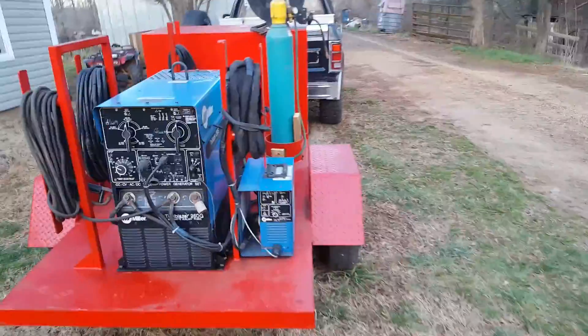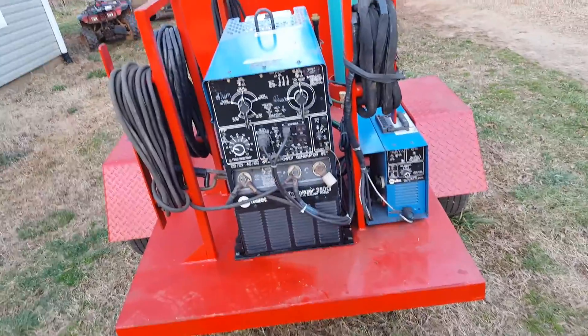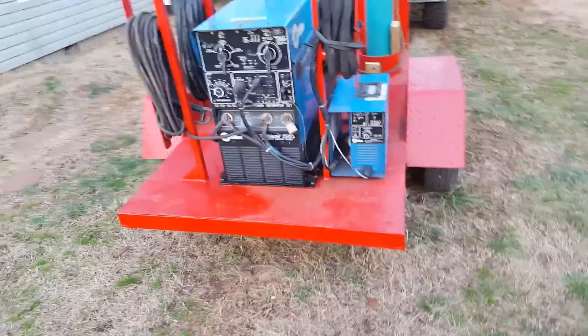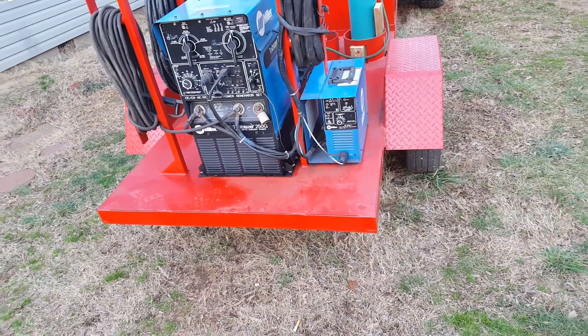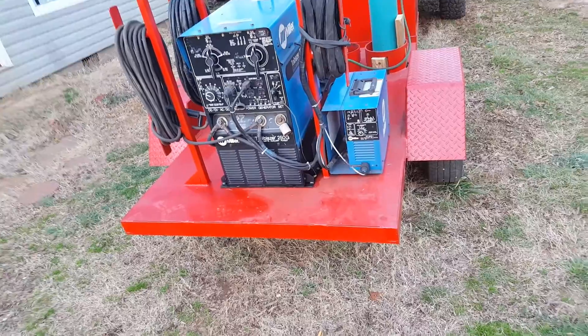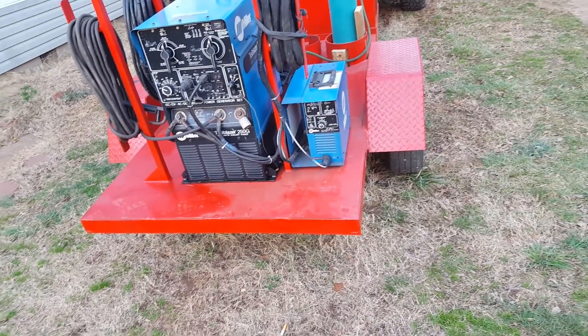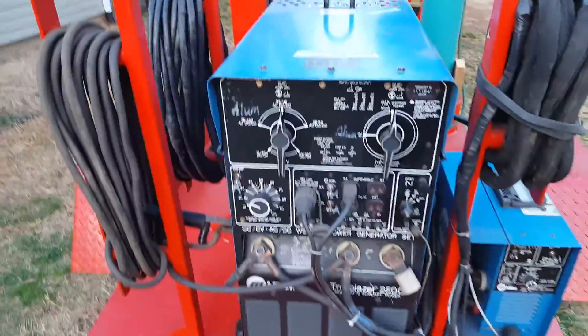I don't know if I've got the voltage set too high. I was welding mild steel, so I don't know if I've got something crossed or if it was just too hot and it kept melting the tungsten back up in there. I've got a few people I know that deal with these things on a daily basis, so I'm gonna run it by them and see if they can help me out.